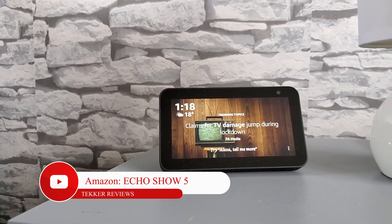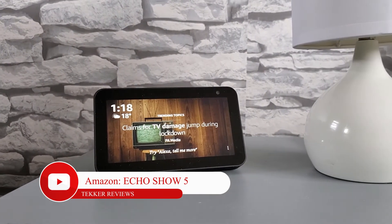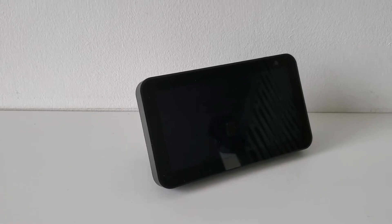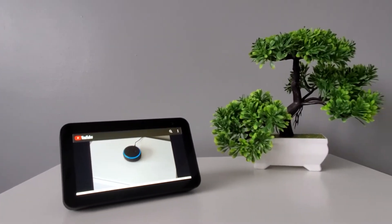Hey guys, it's Mohammed here from Tekka Reviews and in today's video we're going to be covering the Amazon Echo Show 5, the Alexa device with a 5.5 inch built-in display. As always, if you like today's video and want to see more content like this, don't forget to smash that subscribe button. Now without further ado, let's get straight into the video.